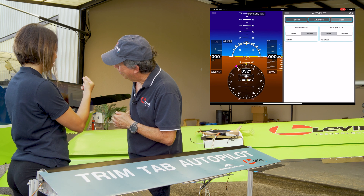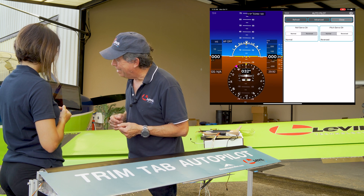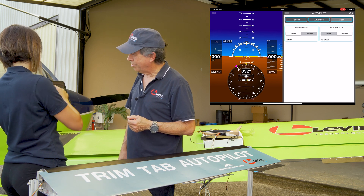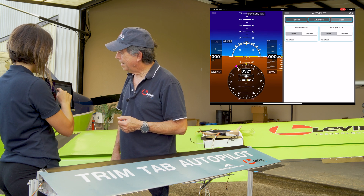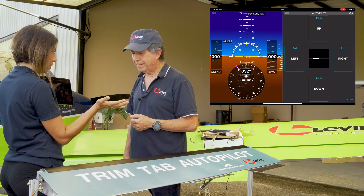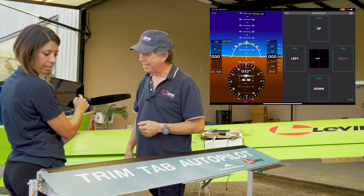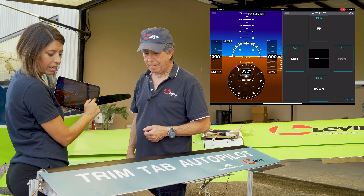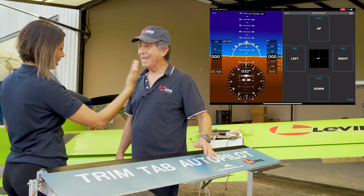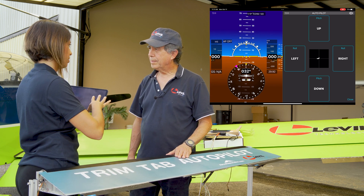It's very simple — you see roll servo direction is already set up. All you have to do is say if it's not normal, set it to reverse. If it says normal, it should be reverse; if it says reverse, swap it. Click reverse — now it says reverse. Go back to trim, trim right, and now the trim tab goes up, so the left wing goes up and you will roll right. Correct!